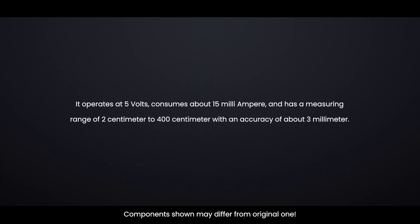The sensor operates at 5 volts, consumes about 15 mA, and has a measuring range of 2 cm to 400 cm with an accuracy of about 3 mm.